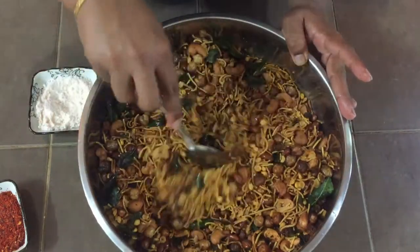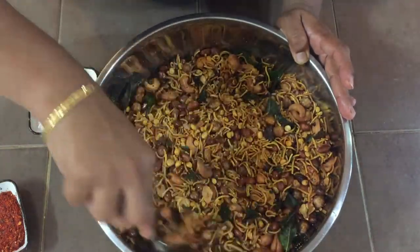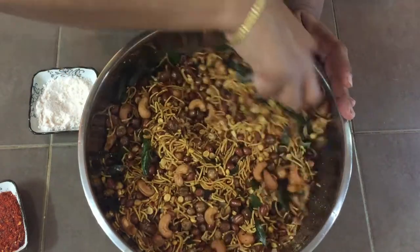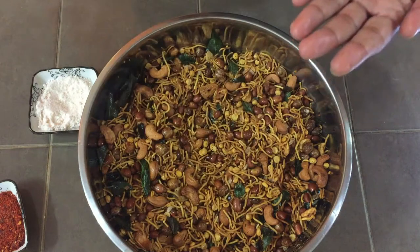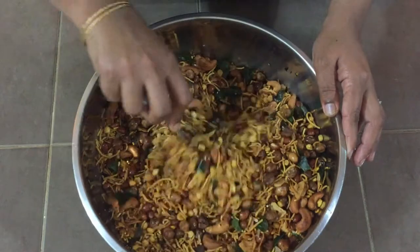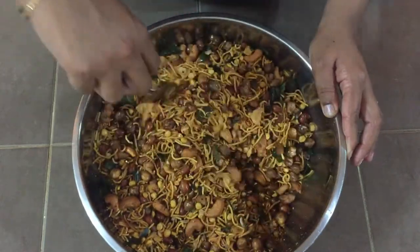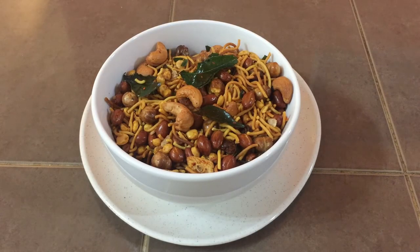No doubt you can buy all these things in shops, but nothing beats the homemade ones — they are always healthy and taste really good. Now our tasty homemade mixture is ready, let's serve it. Tasty homemade savory mixture is ready — make this at home and enjoy with your family and friends. I'll meet you with another interesting recipe. Thank you!